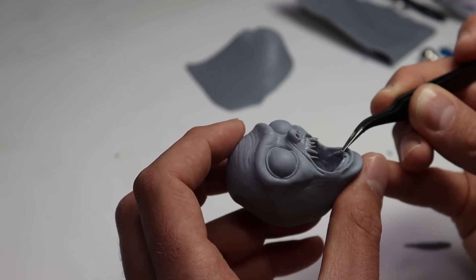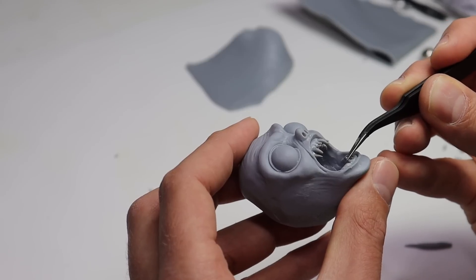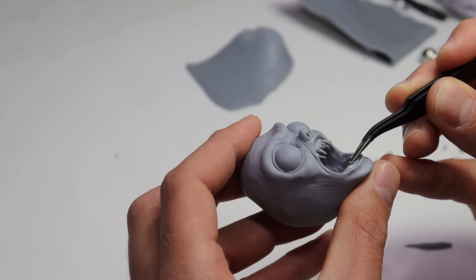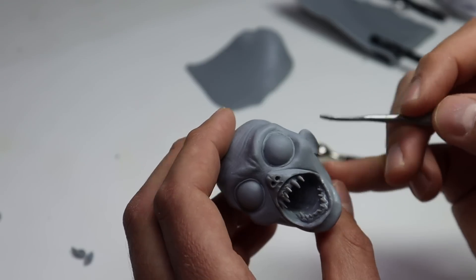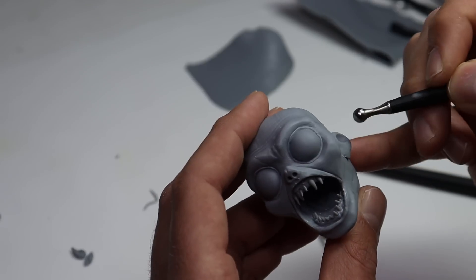At this point I started getting confused — I was like, am I sculpting Bat Boy from the National Enquirer or Gollum from Lord of the Rings? Kind of looks like a hybrid of both of them. But we're just going to ignore that and stick on his ears.